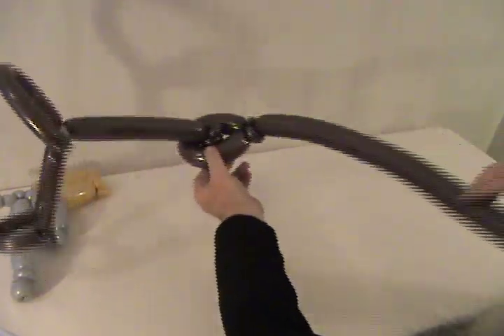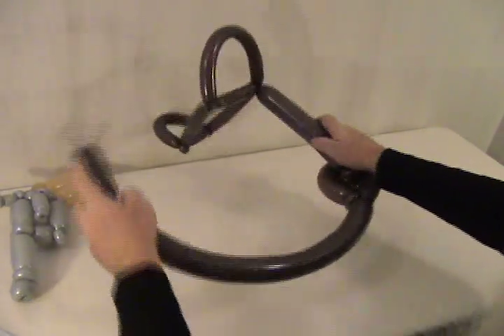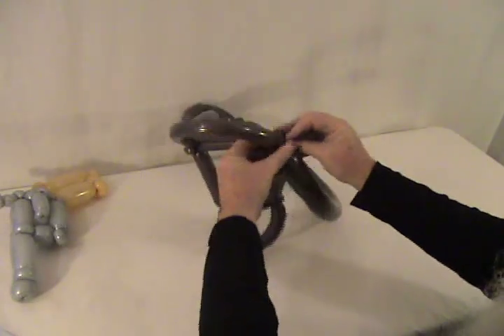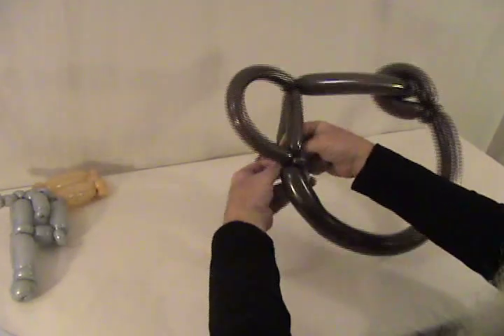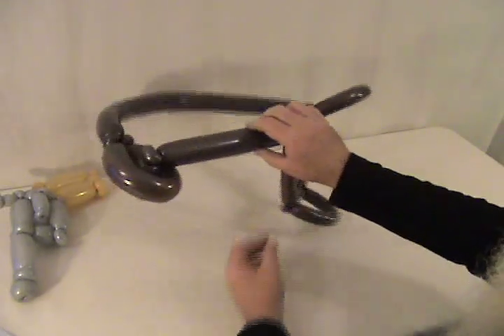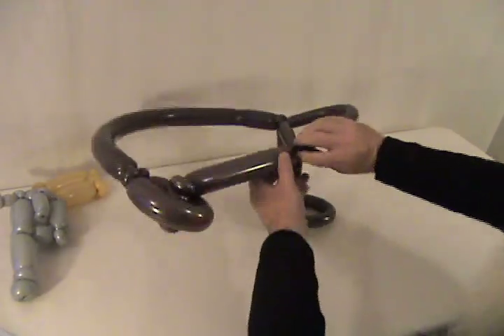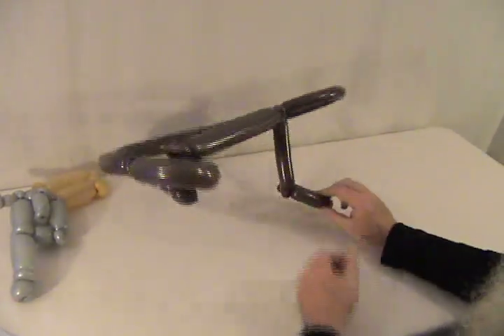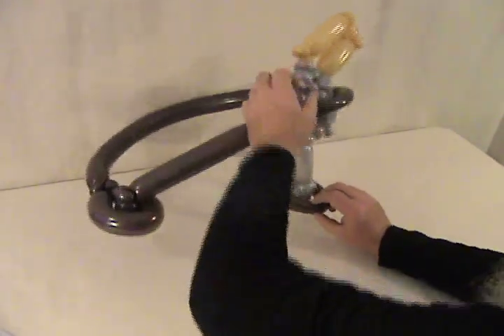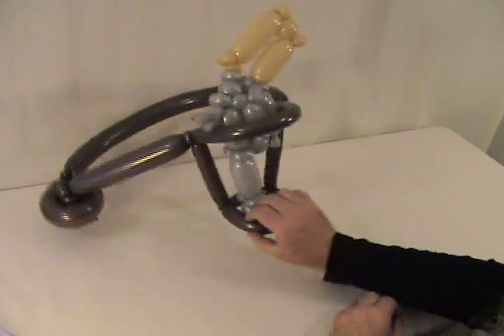Then you're going to take the other remaining part of this one, measure around the child's waist to get back to the other side here, and secure that in there. And you have a holster with a buckle for your six-shooter that a child can wear and take on and off when they want.